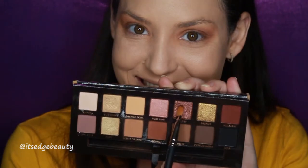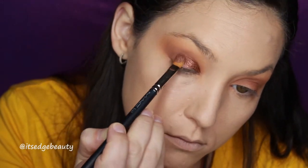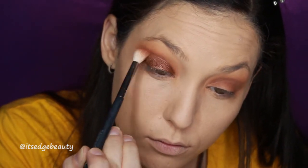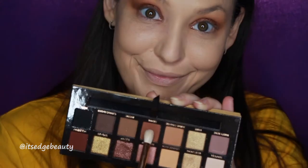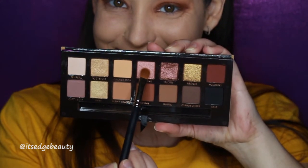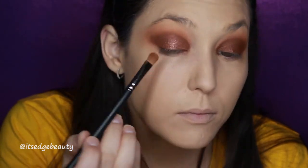With the same Morphe M511 I'm blending out with Orange Soda. For the lid, I'm taking the MAC 242 and packing on the Sultry color, spraying my brush with MAC Fix Plus. Then with the M441 and Sienna I'm blending to make sure there are no harsh lines and there's a seamless blend between the shades. With the Morphe R39, I'm buffing that closely into the crease. Then with the MAC 242 and shade Rose Pink, I'm adding a little pop in the inner corner.